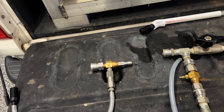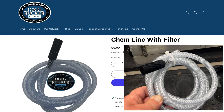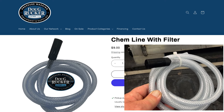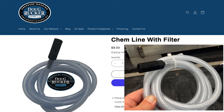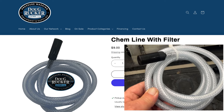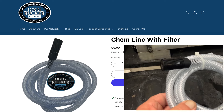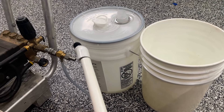On the website we also have a chem line with filter kit — about nine dollars — and whenever you're buying an injector or a bypass setup, you can add this. It comes with six feet of hose and a strainer.